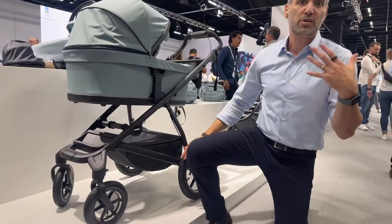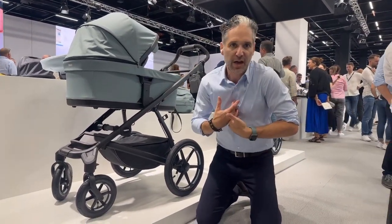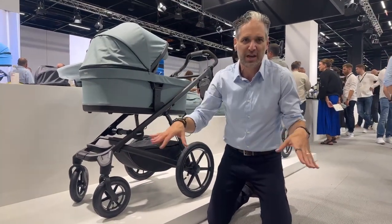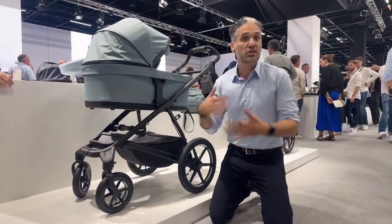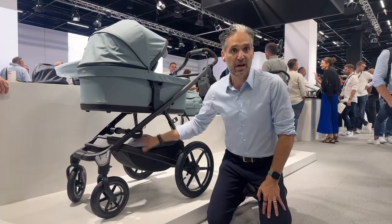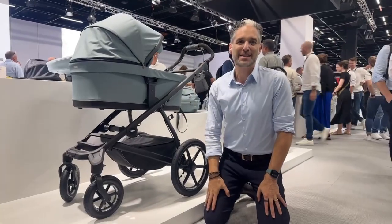If you are someone who is going to be spending a lot of time in parks and walking around — I live in Boston, the sidewalks are eroded and it's annoying to get through — this is going to be a great option for you. And you can get it with that bassinet, so you can use it perfectly from newborn. It has a 20-pound weight capacity on the basket for the Urban Glide 4-wheel and a 15-pound weight capacity for the other.